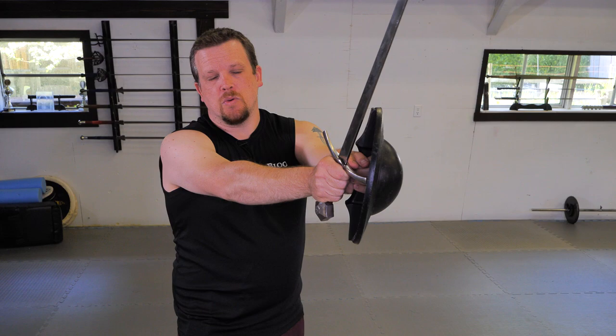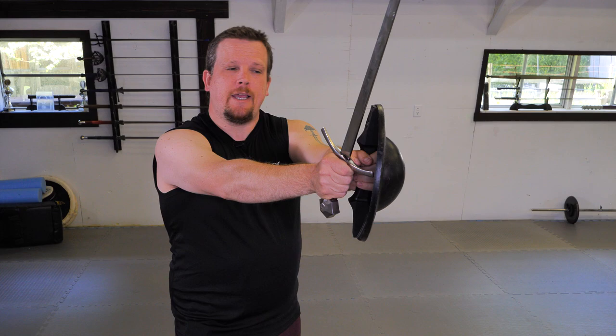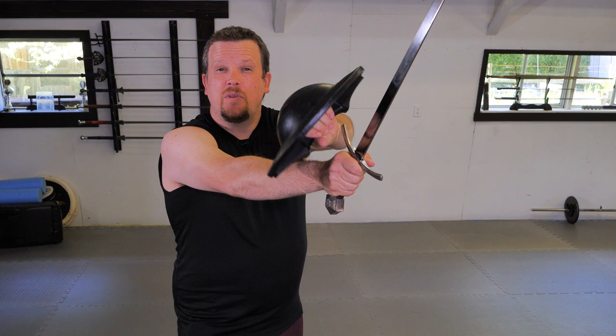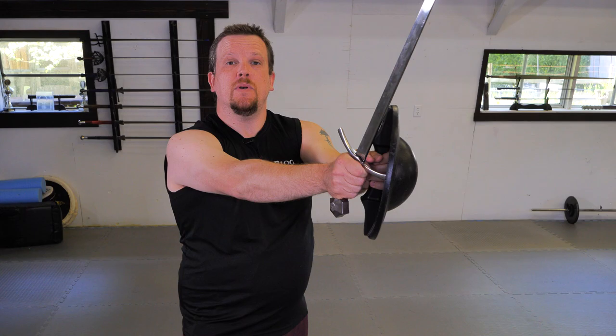For this next drill we're going to include the sword. I position the sword here as if I've just finished throwing a cut, and this is where it's gonna stay. I'm gonna use my finger and arm strength on my buckler to maneuver it around the sword, keeping my buckler as close to the weapon as possible. Just like with the previous drill, when my arm gets tired I don't want to retract it, because this is the point where I build up strength.